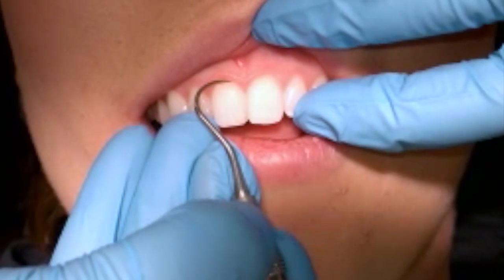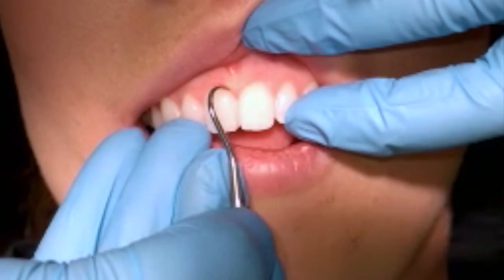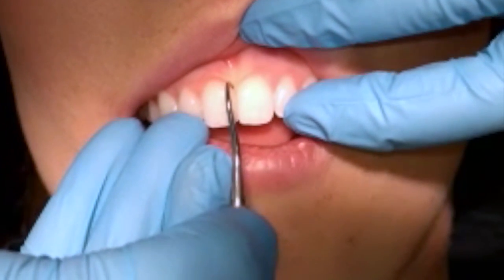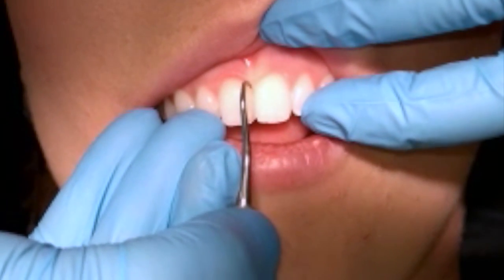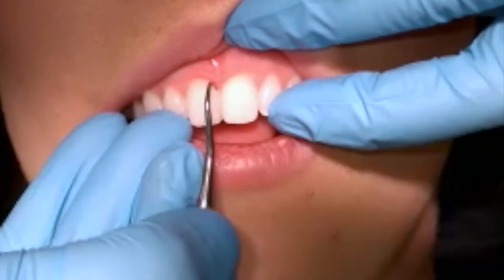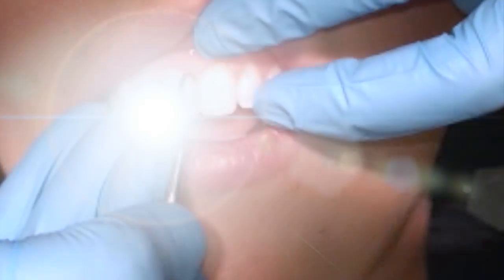I'm going to go up, down, turn — repeating that stroke pattern. When I feel a piece of calculus, I'm going to apply lateral pressure and do a wrist activation calculus removal stroke, chipping that piece of calculus off using just the last two millimeters of the instrument — just that very, very end.